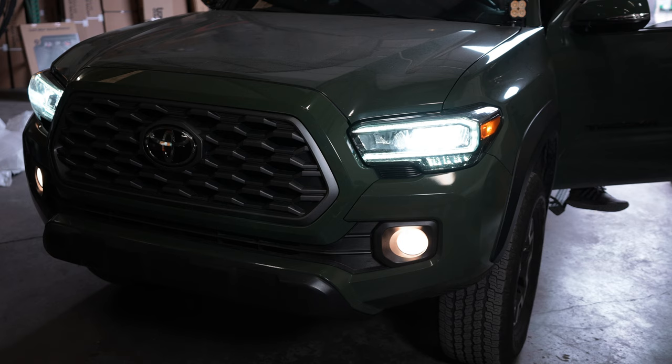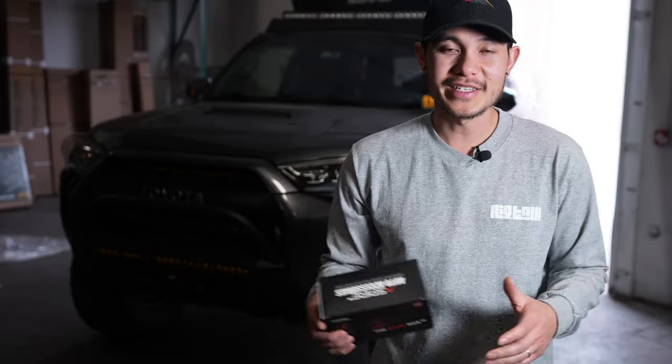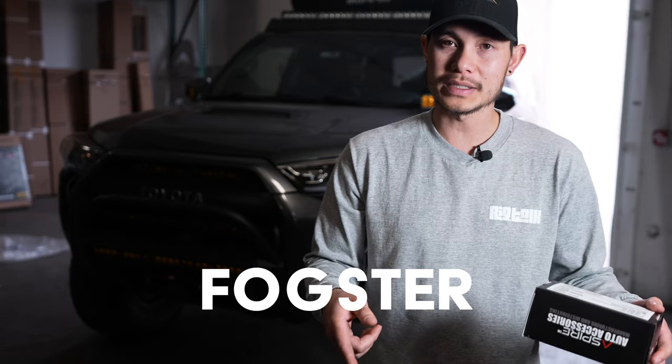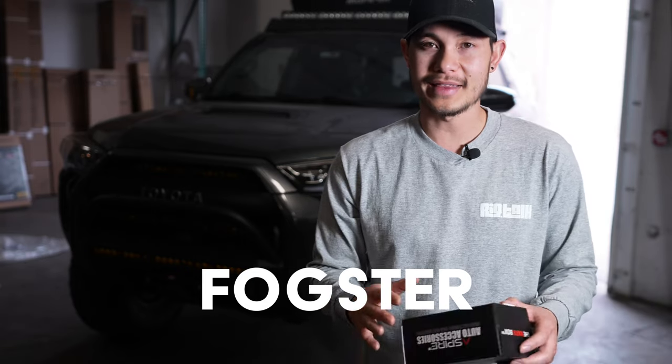Normally when you use your high beams, it draws a lot of electrical current, so it turns off your fog lights. But we've installed a mod that will allow both high beams and fogs to stay on at the same time. This product is from Aspire Auto Accessories and it's called the Fogster — it lets you use your fogs and high beams at the exact same time.